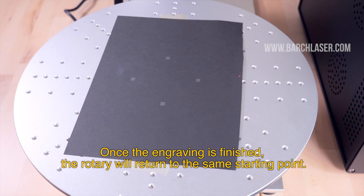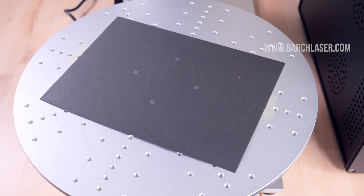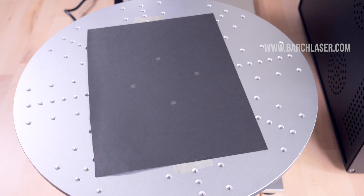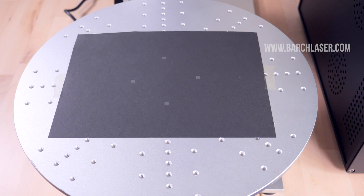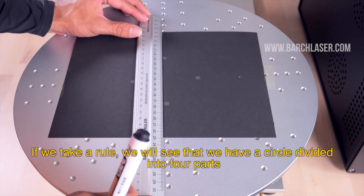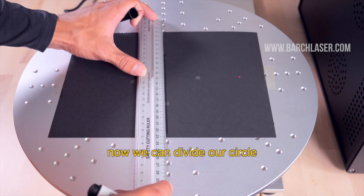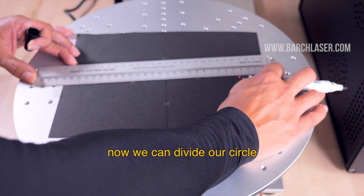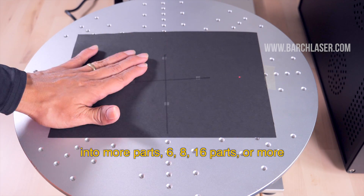Once the engraving is finished, the rotary will turn to the same starting point. If we take a ruler, we will see that we have a circle divided into 4 parts. Now we can divide our circle into more parts — 6, 8, 16 parts or more.